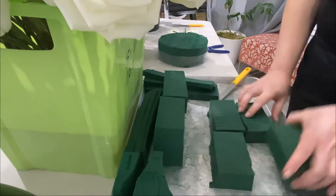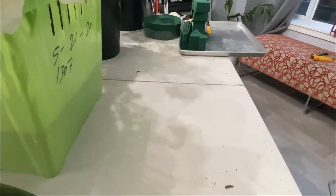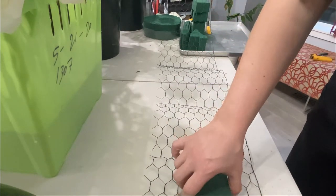Now I'm going to wrap it in the chicken wire. Here's my chicken wire — this is what I'm going to do.